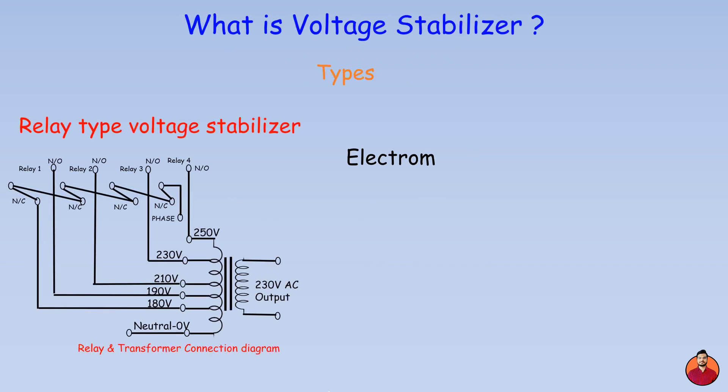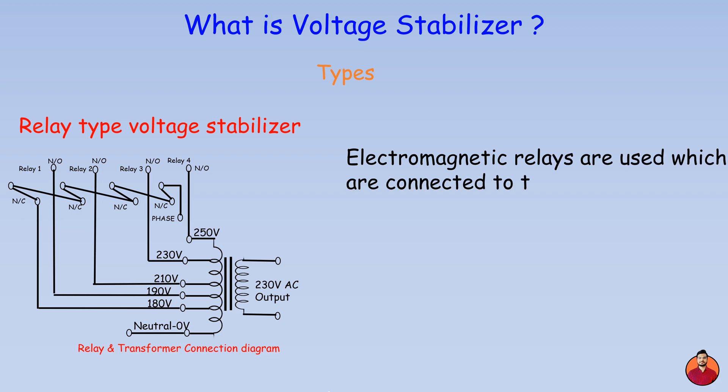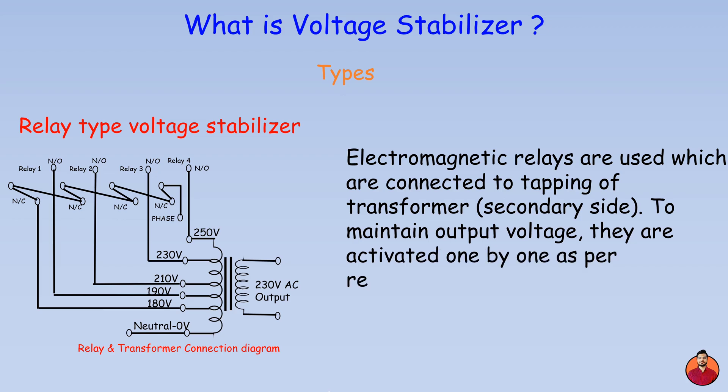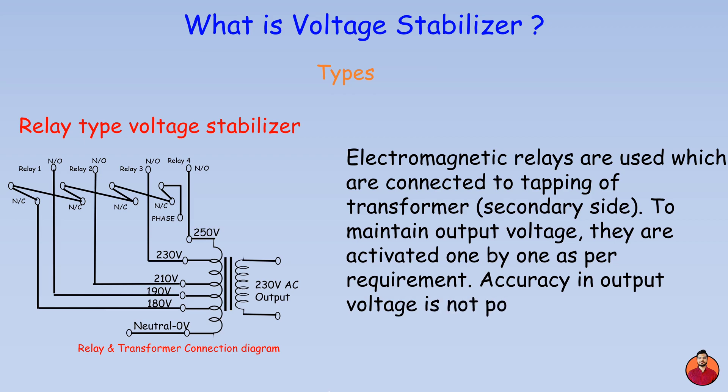Relay type voltage stabilizer: in this type, electromagnetic relays are used, which are connected to the tappings of the transformer secondary side. They are activated one by one as per requirement to maintain output voltage. However, accuracy in output voltage is not always possible due to the nature of electromagnetic relays.